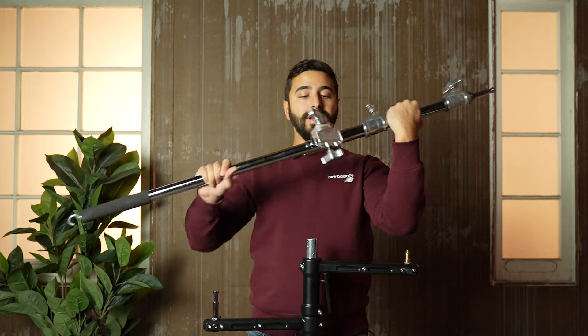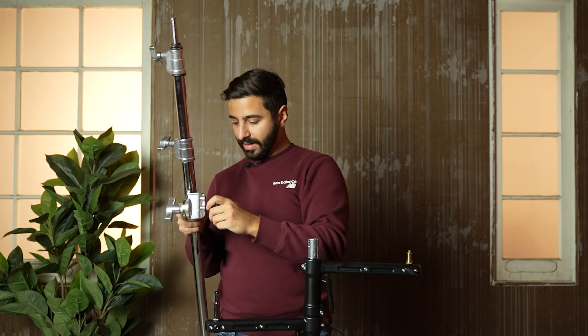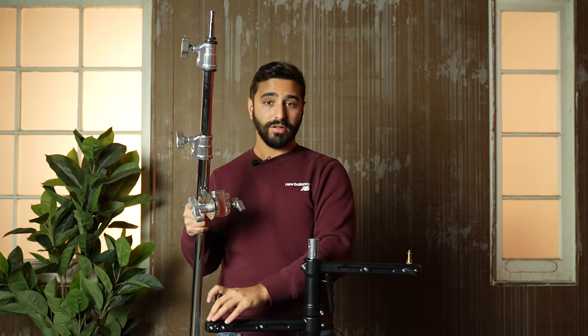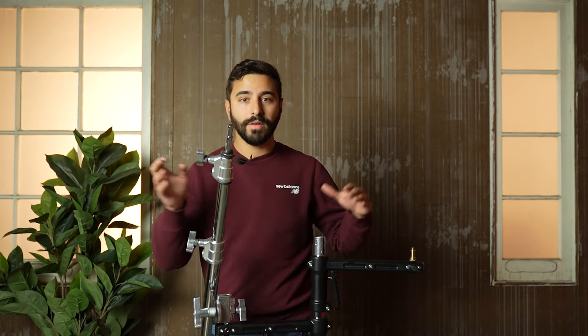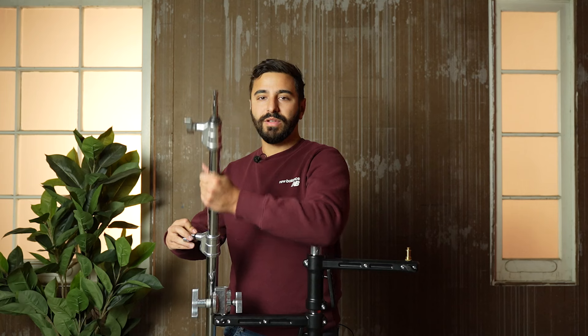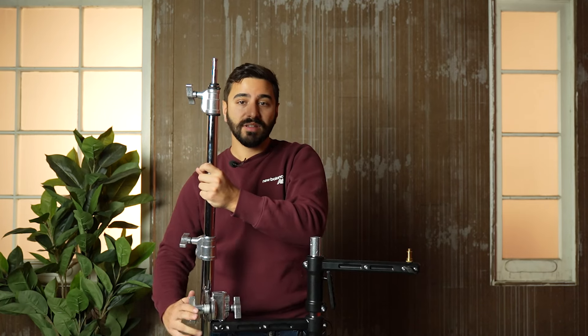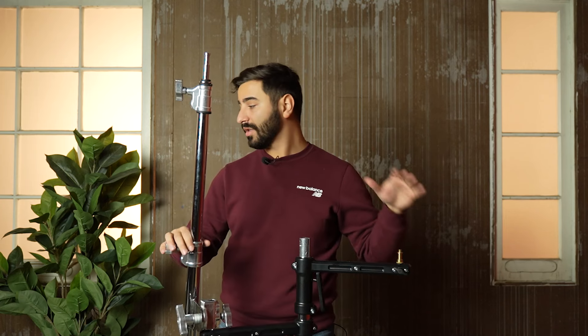Up next I'm going to be doing something a little bit unconventional. You can also do this with a C-stand — add some wheels to it and build on top of that. What I'm doing is adding a boom arm from an old C-stand to one side, just so I can get my light a little bit higher than where the pistol grips already are. I've got the boom arm mounted here, hanging out on the right side, and it allows me to extend to the desired height I want while still keeping everything fairly mobile and easy to move around.